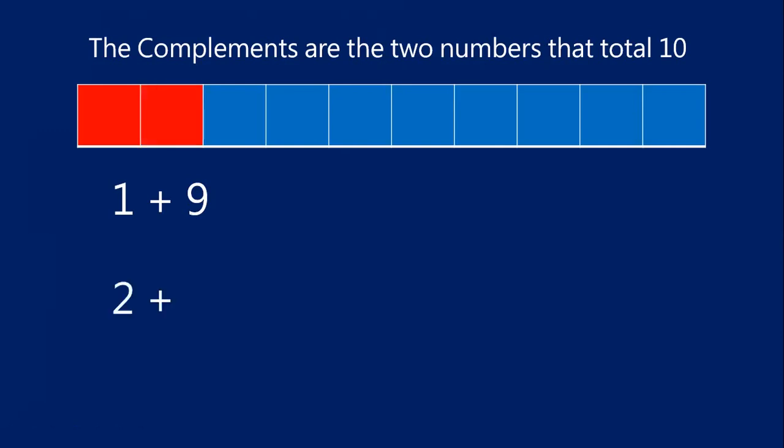What if I have two red blocks? Now how many blue blocks will I have, if my total is still 10? Let's count them: one, two, three, four, five, six, seven, eight. Two red blocks plus eight blue blocks gives us that total of 10. Two and eight are compliments.